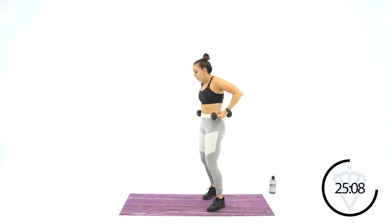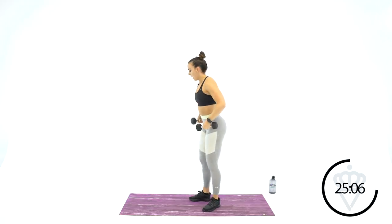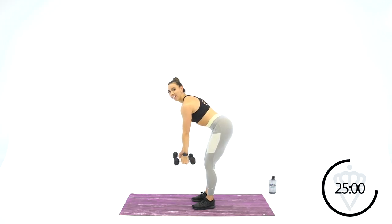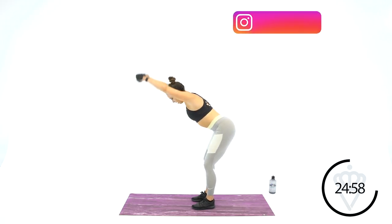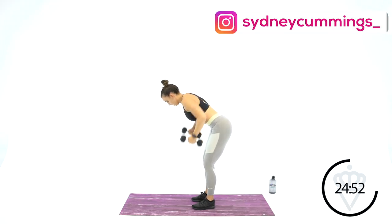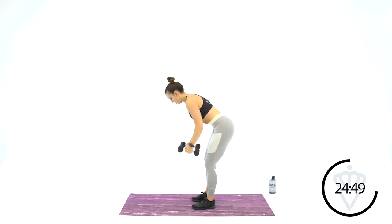Back up to the bent row and the forward raise, keeping that same bent over position. Row and raise. When you row, your palms are facing your chest. When you raise, they're facing the floor. Squeeze each group of muscles — when you row, squeeze back; on the raise, squeeze your shoulders. Feel them ignite.